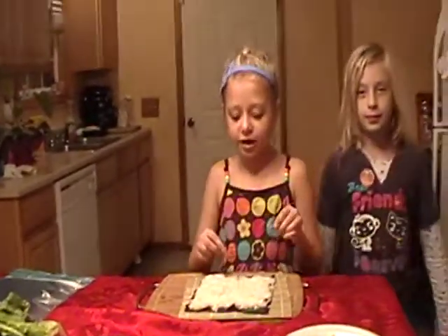Today we're making a veggie kind instead of the fish kind.